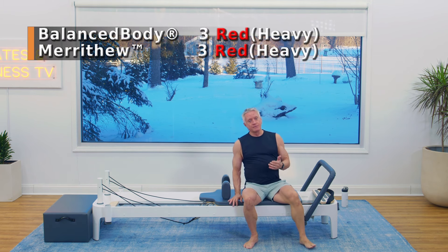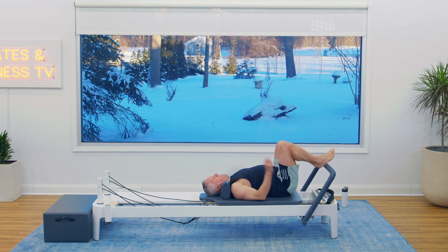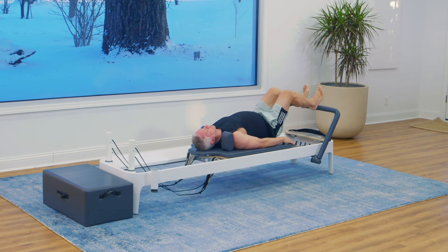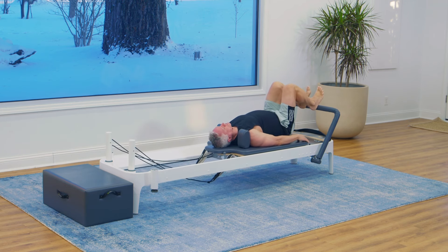We're going to be doing some footwork, so come on down onto the carriage. We're going to begin with our heels on the bar about hip-bone distance apart — not too wide, just a normal stance. Let's start with a press out and return, and get our breathing going right away. We're going to exhale as you press out and inhale to return.